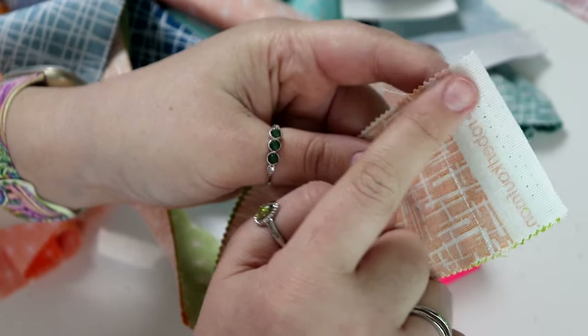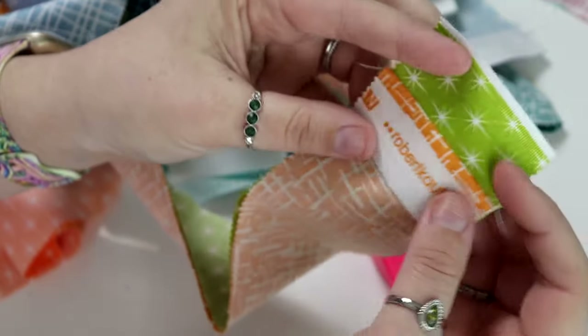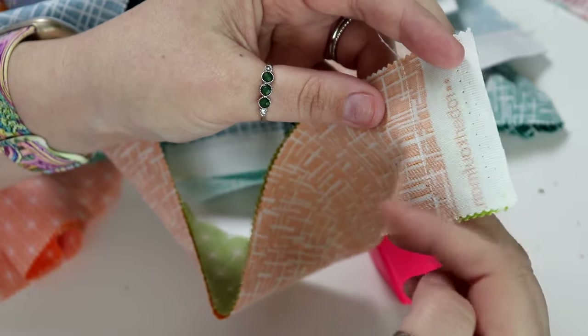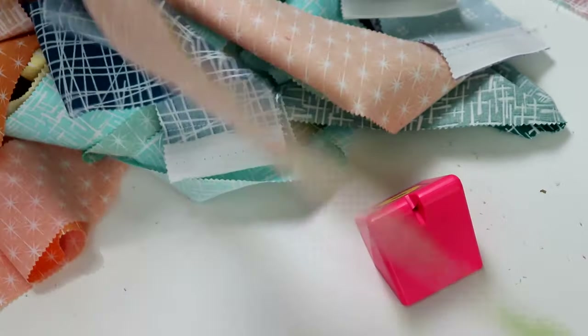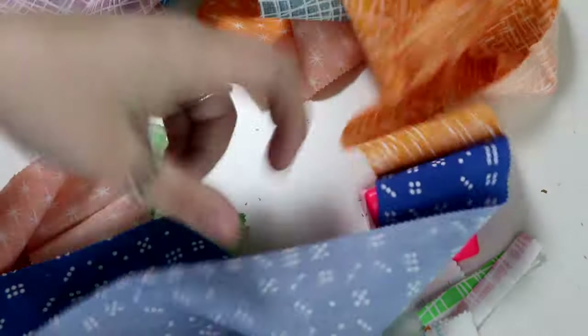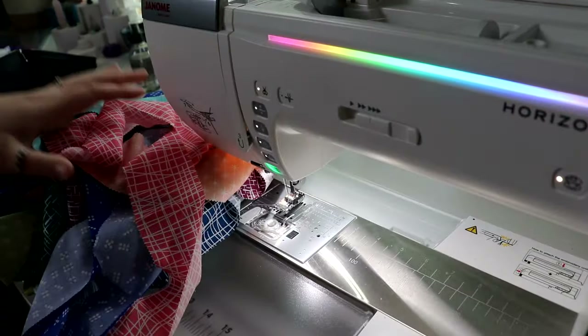One thing is a lot of these strips came with a pretty hefty selvedge edge, and that's going to add extra bulk to my quilt. I could have trimmed this off before I started, but I didn't, so I'm just going to quickly take my scissors and chop it down to about a quarter to a half inch — I won't be super picky about it, but I don't want that extra bulk in my seam. I've got about 1,600 inches of fabric here — that's 40 strips at 40 inches each all sewn in one long line.